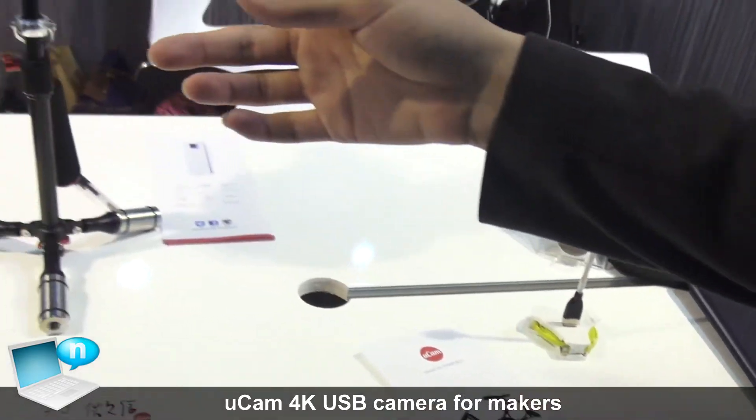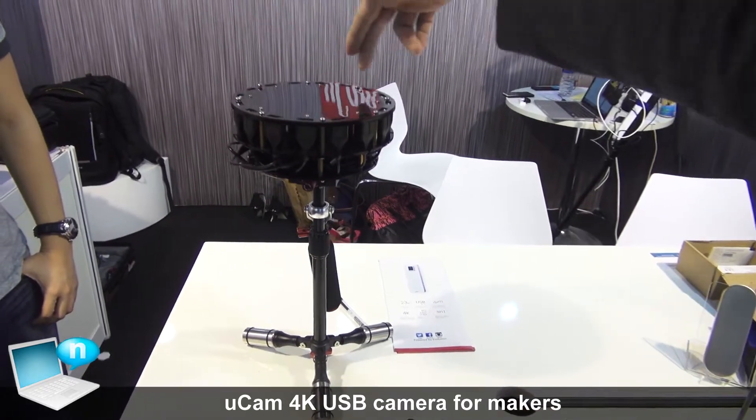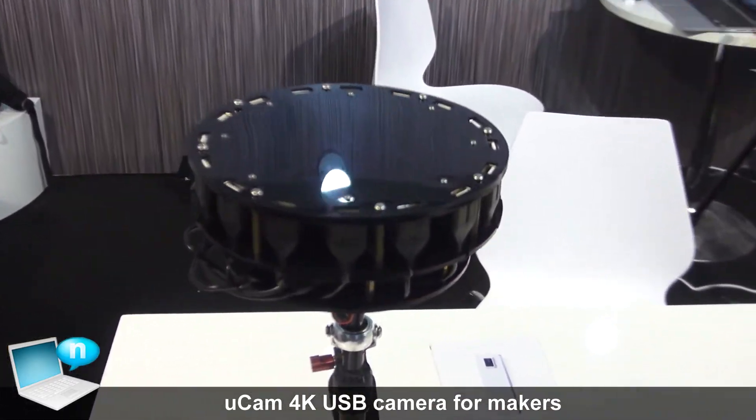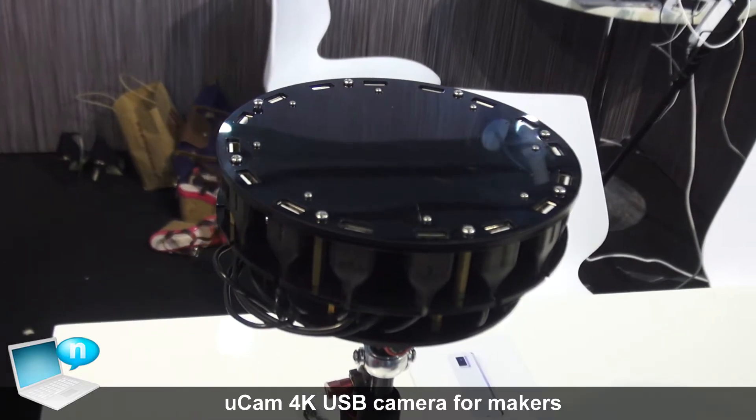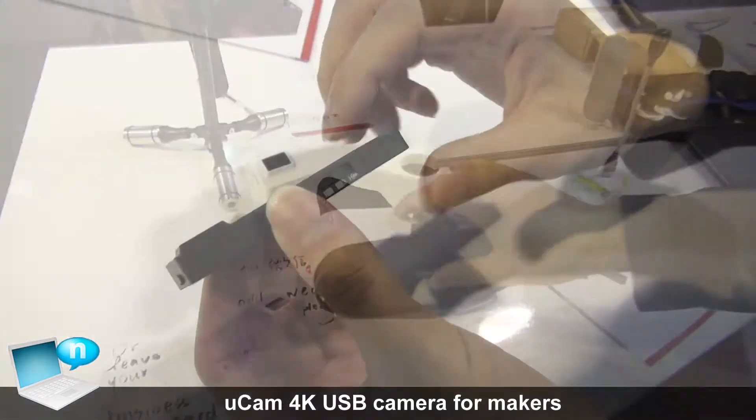This one will be more interesting as a VR rig, so you can have 16 cameras connecting to it, and you can record 360 3D videos for virtual reality platforms.